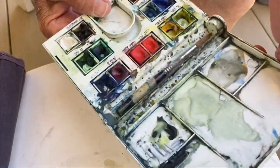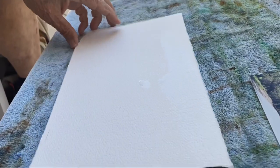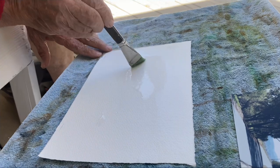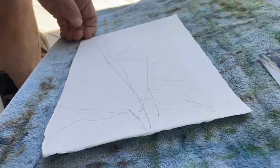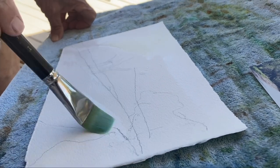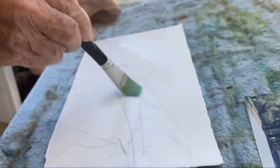I've got my little Winsor Newton palette here, and the first thing I'm going to do is wet the paper with my one-inch flat brush. This will keep it from wrinkling. While it's still wet, I want to put my washes on.